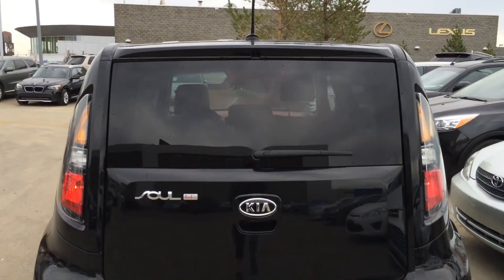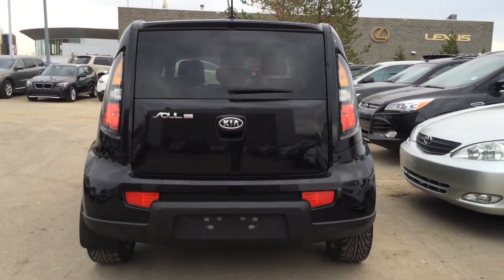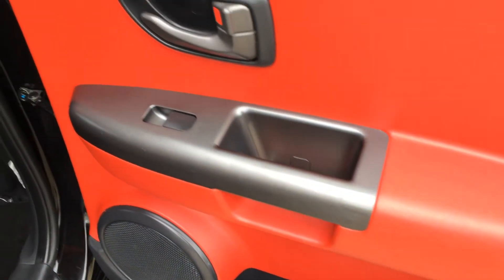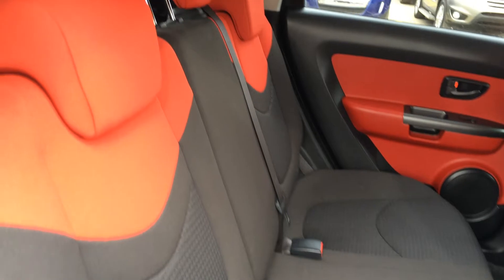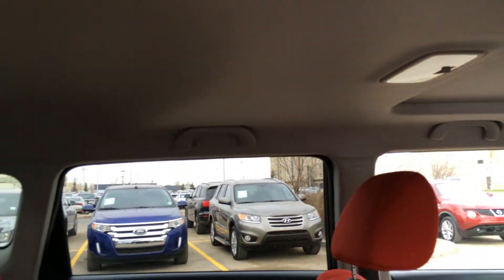60/40 split. You have your handle overhead. Beverage holder storage. Powered window controls. Mesh back seat pockets. Carpet floor mats. Child seat anchors, adjustable headrests. Overhead handles, hooks, lighting in the middle.